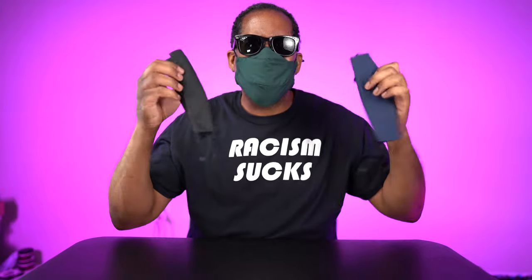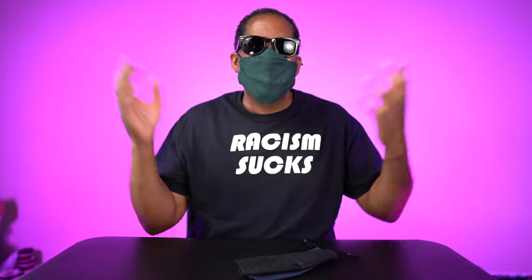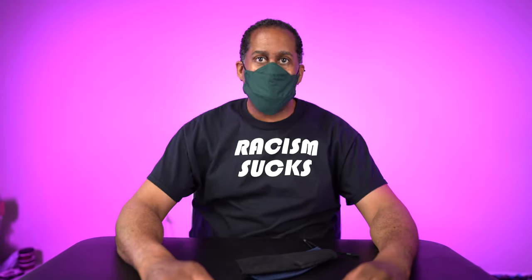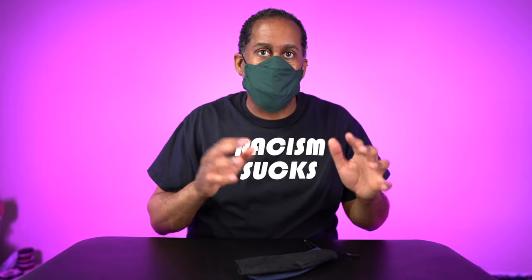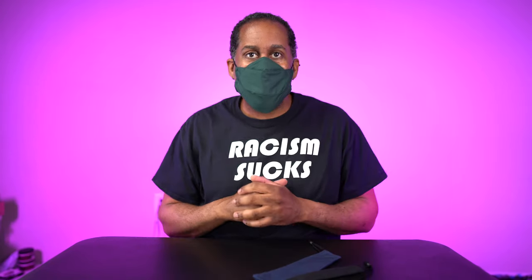All right everyone, there we have it — that is a look at the Basecamp 4D Design Face Mask, and yeah, I'm wearing it right now. I still have my sunglasses on because I wanted to point out that these things fit so well and they don't fog your glasses up. I went from indoors to outdoors to back indoors and I'm getting no fogging at all — it's absolutely fantastic. This is right now one of my favorite face masks and it is definitely going into regular rotation immediately.